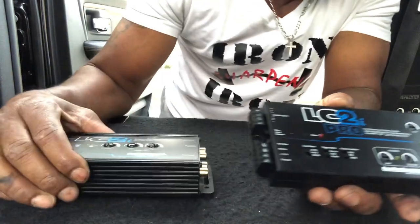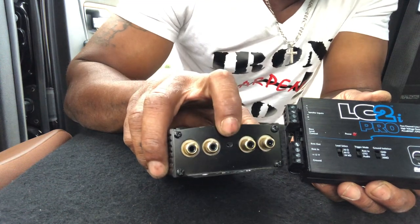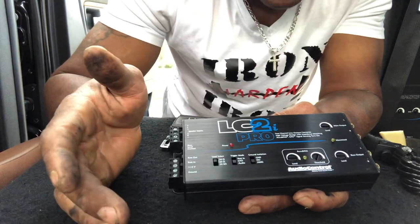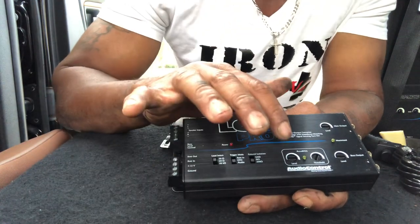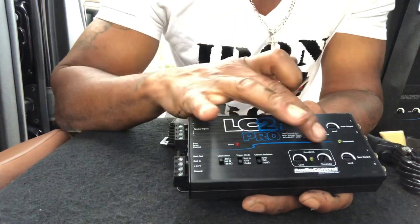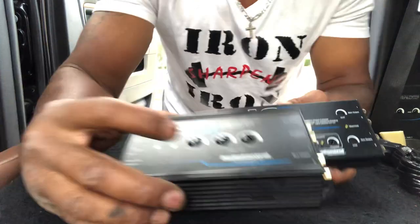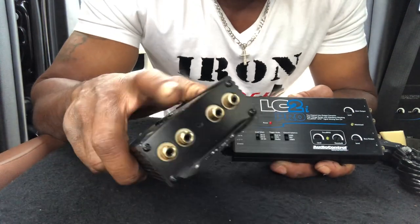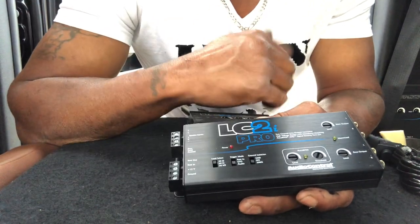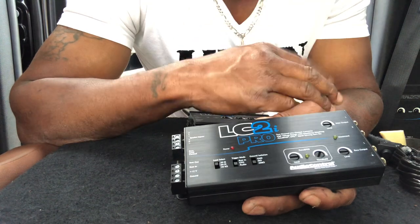On the old LC2i, the threshold was on the side. On the Pro, they put the IQ bass — which restores the bass on the factory system — instead of putting it in between the audio jacks on the side, they put both knobs here. So on the old one, you have the IQ bass level on one side and the threshold on the other. On the Pro, they're both here, so it lets you know when you're clipping and when you're not, and it restores the bass where it needs to be.